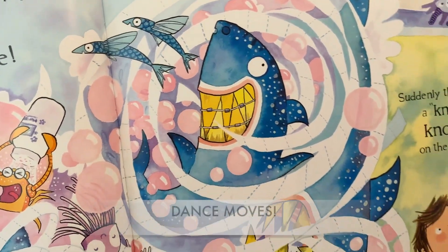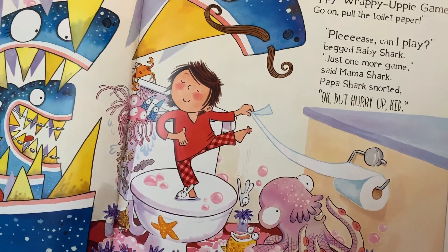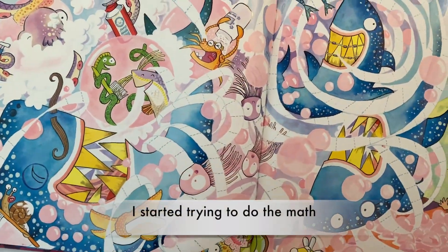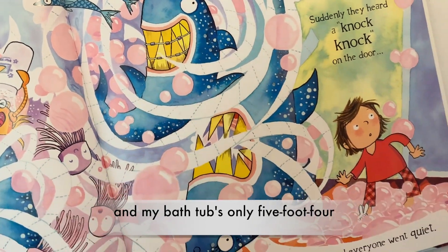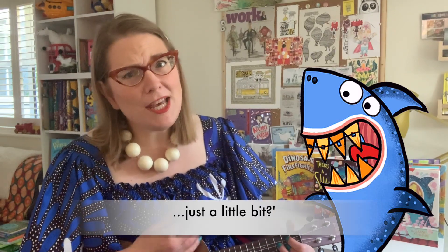He wasn't even yellow! Help, help, there's a shark in the bath! Help, help, there's a shark in the bath — there's a shark in the bath and he's having a laugh. Help, help, help! How did that shark get into my bath? I started trying to do the math — a full-grown shark's ten feet or more and my bathtub's only five foot four. I said, boy shark, you don't even fit. He said, can I eat your toes just a little bit?